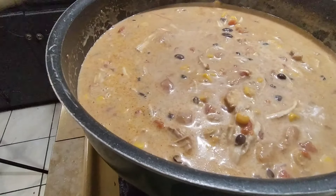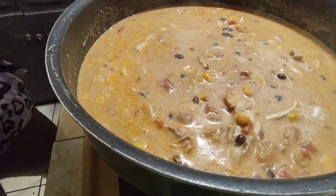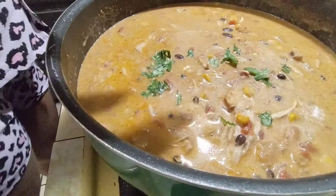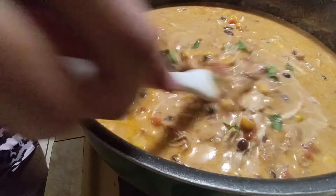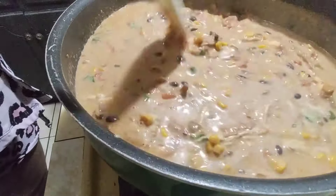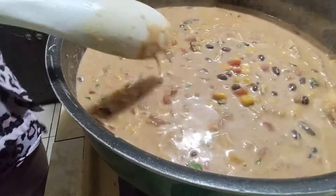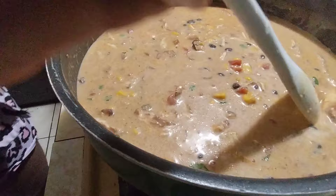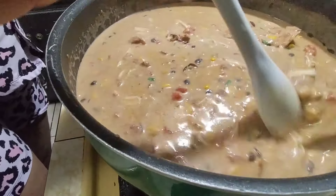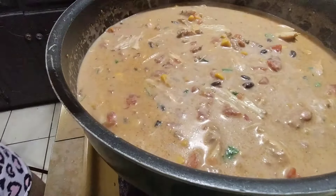I saw some people add cilantro so I'm just gonna put a little bit in here. I've never made this before so I don't want to overdo it — just a little bit, not too much. I'm gonna let this simmer for about 10 minutes because I'm trying to eat and watch a movie. It's pretty much done, so we'll let it cook for about 10 more minutes and I'll be back.